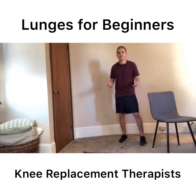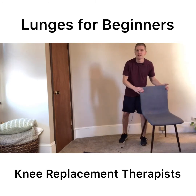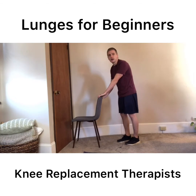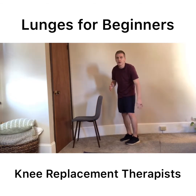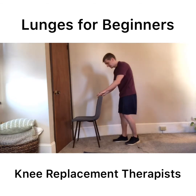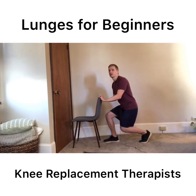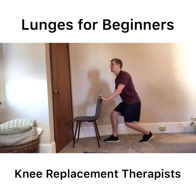Another thing is people might have some difficulty with balance, so typically I'll have people hold on to a chair, hold on to a counter or a stable surface, get into that lunge position, and just do the lunges holding on to the chair for stability.